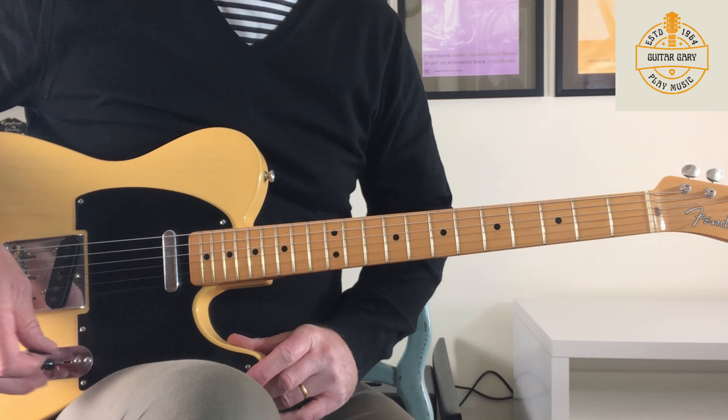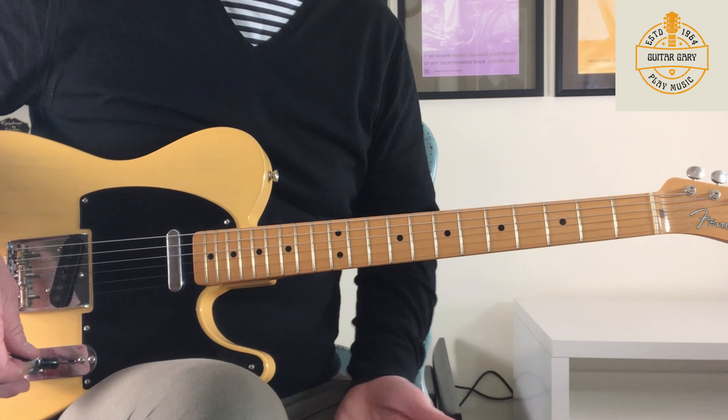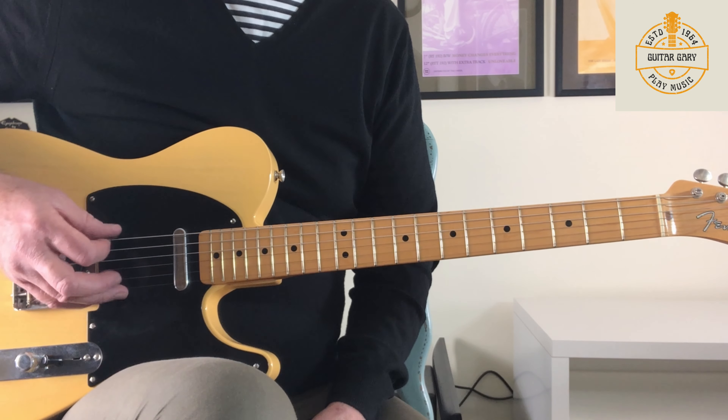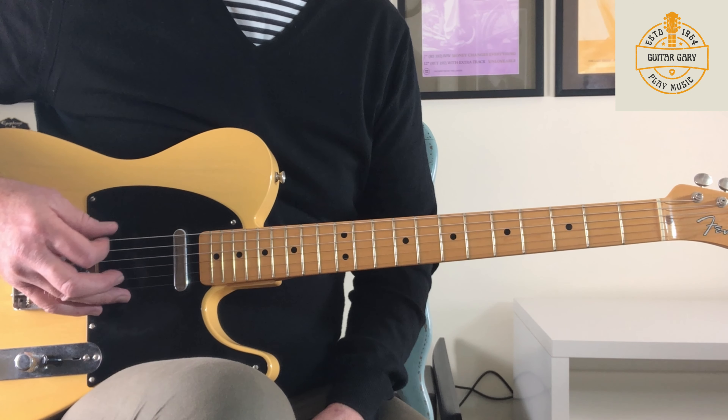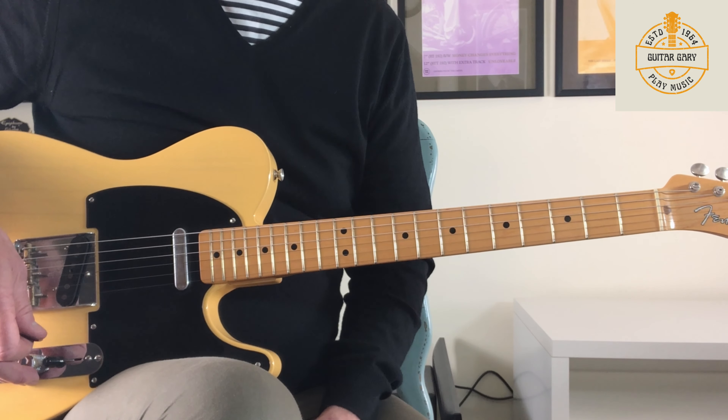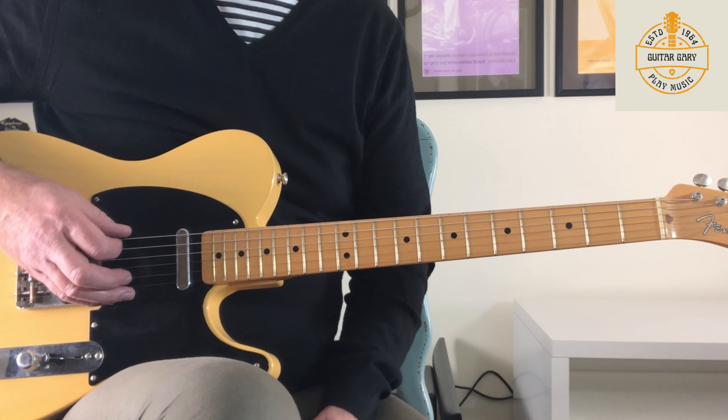So the first thing we need to do on this track is get in tune. It's open G tuning, in common with a lot of Keith Richards Stones songs. Keith actually removes the sixth string, the E string — I'm not going to do that today, I don't want to cut the string off my guitar for a lesson. But let's get in tune — we're in open G.